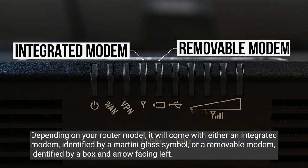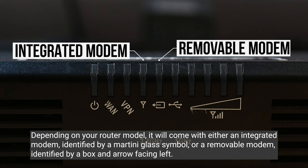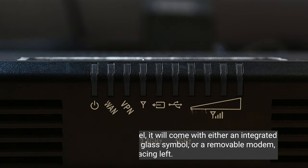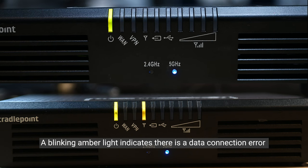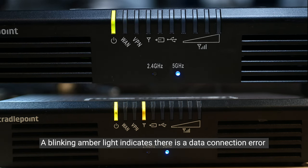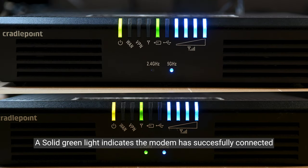Depending on your router model, it will come with either an integrated modem, identified by a martini glass symbol, or a removable modem, identified by a box and arrow facing left. A blinking amber light indicates there is a data connection. A solid green light indicates the modem has successfully connected.